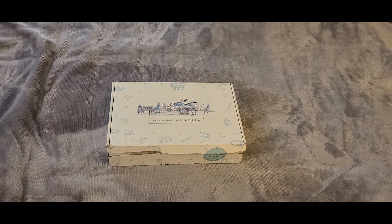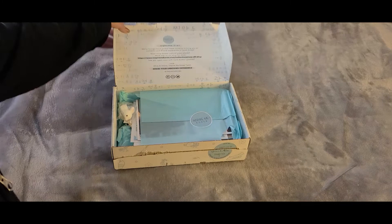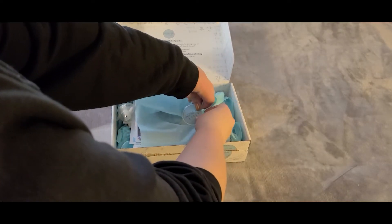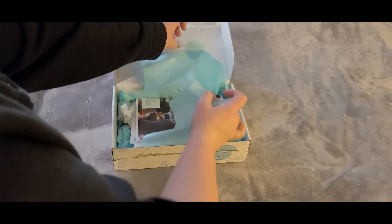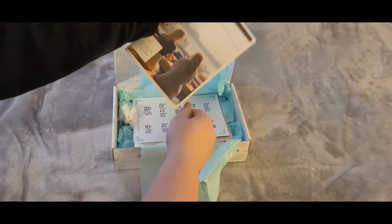I'm just going to have us jump right in. As you can see, I've already removed the tear strip so that it's easier for us to see what's inside. We're going to get through the paper, and as always, the first thing that we see is our Inspire Me Korea magazine.